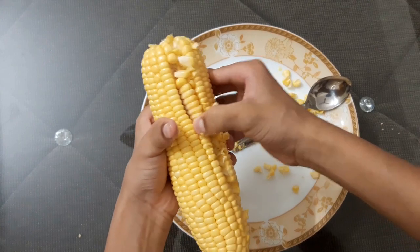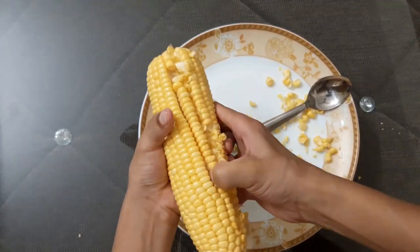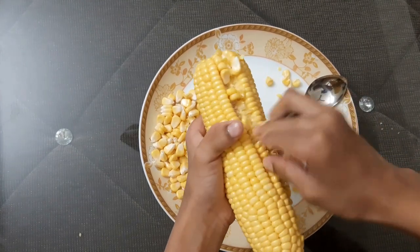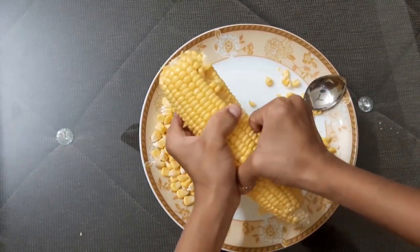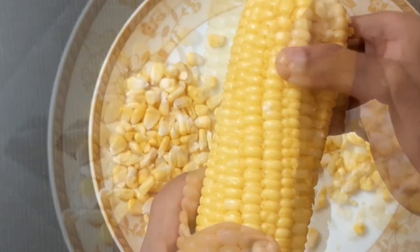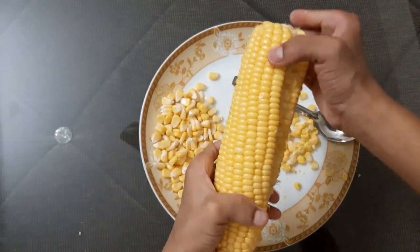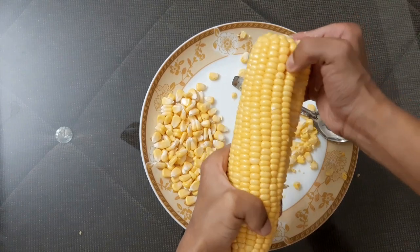See, you have to do like this. You can see how it looks after extracting the first row. Now I will extract the second row.